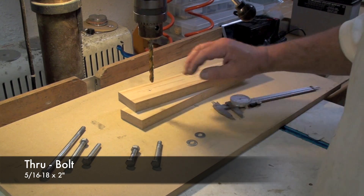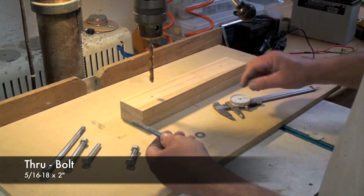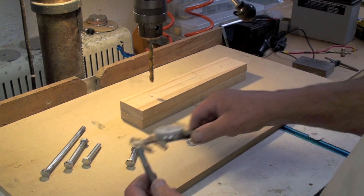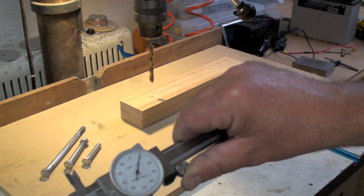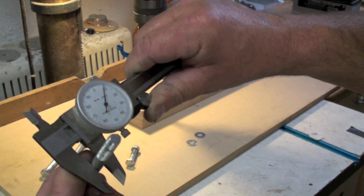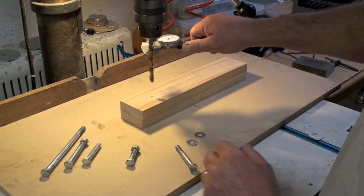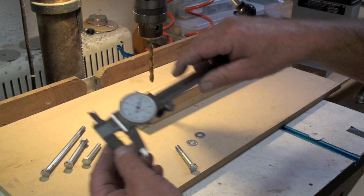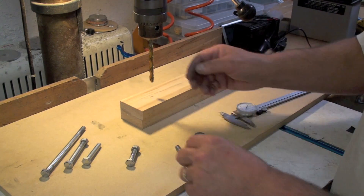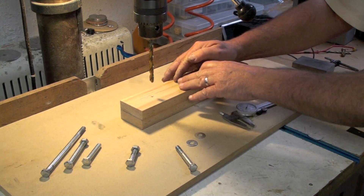Here's an example of how to join these two pieces of wood together using one of these bolts. This is a 5/16ths, so what I would do is just measure this and make sure you've got the right number — this is 0.310. And put the perfect size drill in there; this is just over 0.310, so that's a 5/16ths drill. And I went ahead and marked this up and I'm ready to drill.